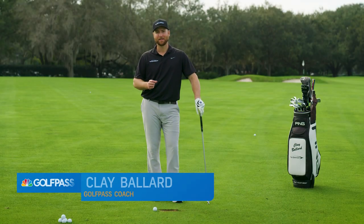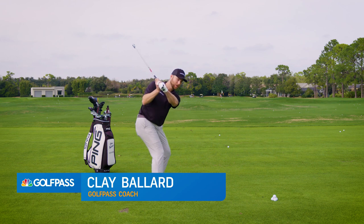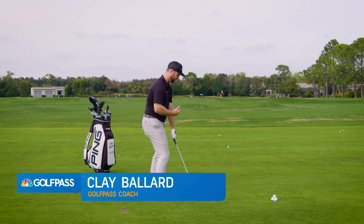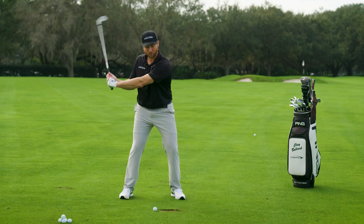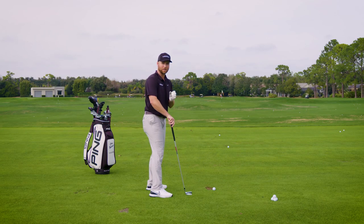Hey Golf Pass, I'm Clay Ballard. Let me ask you if this sounds familiar. You ever get about halfway in your downswing and all of a sudden you start standing up out of the shot, your shoulders and your back start to get farther away from that golf ball, and now you have to cast or flip at the bottom of the swing just to be able to reach the golf ball. It's incredibly frustrating.